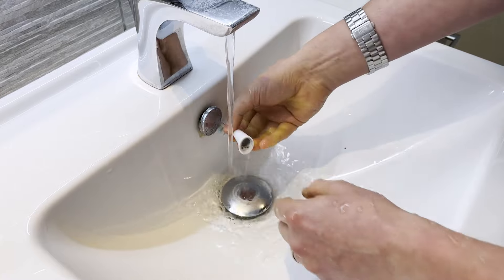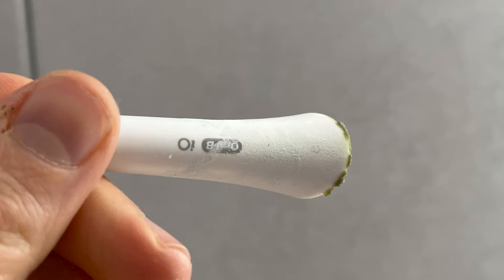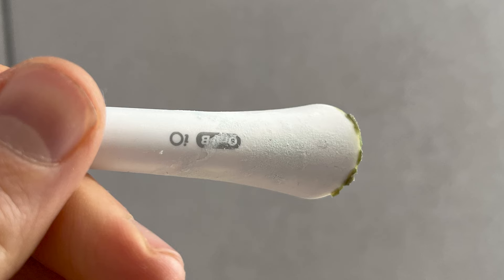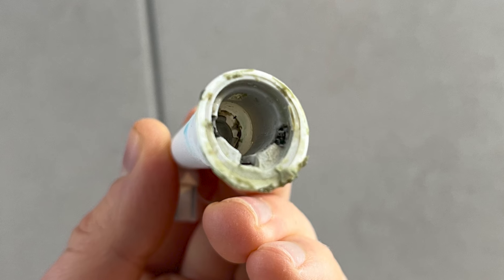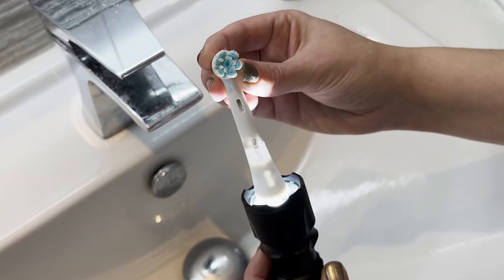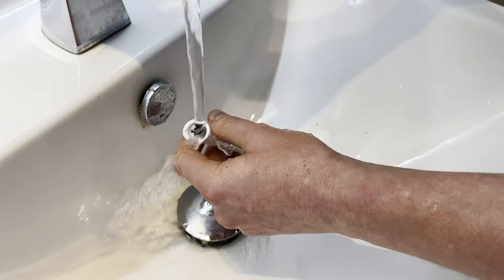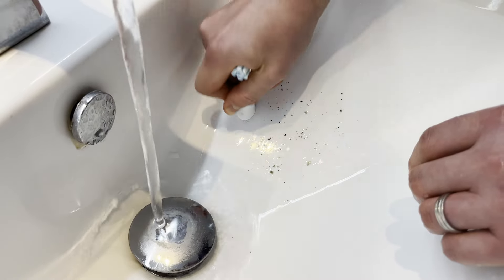I am now going to show you another brush head that has also been in use for about 3 months. This head has only gotten a really quick rinse very occasionally, and for the most part the head has remained attached to the handle. It has then been allowed to air dry, stood in a toothbrush holder by the sink. You can see even before the rinse that this is very grimy. There is also a lot of gunk around the neck of the brush handle where the head attaches. There is more shadowing in this head when the light is shone inside. When the head is rinsed and knocked, I think it is safe to say the resulting mess in the sink says it all.